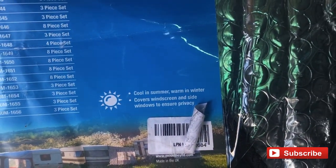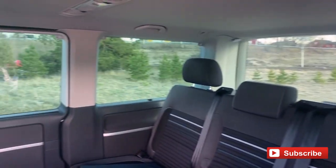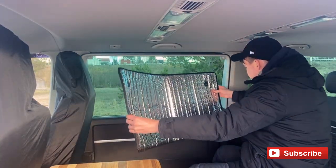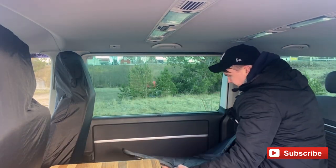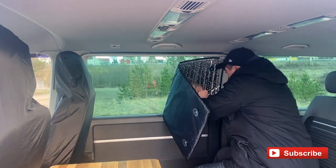Included in this kit are eight separate window insulation panels which are shaped to fit each individual window. The shades have two sides: one is black, which absorbs heat, and the other is a reflective silver surface. The panels are reversible and the suckers can be swapped so they fit on both sides.